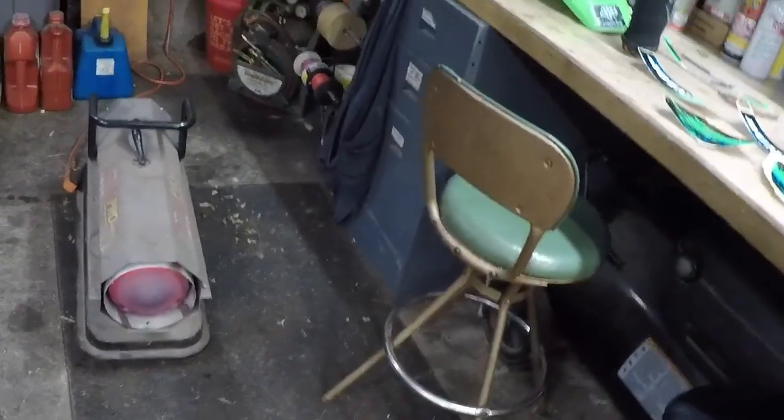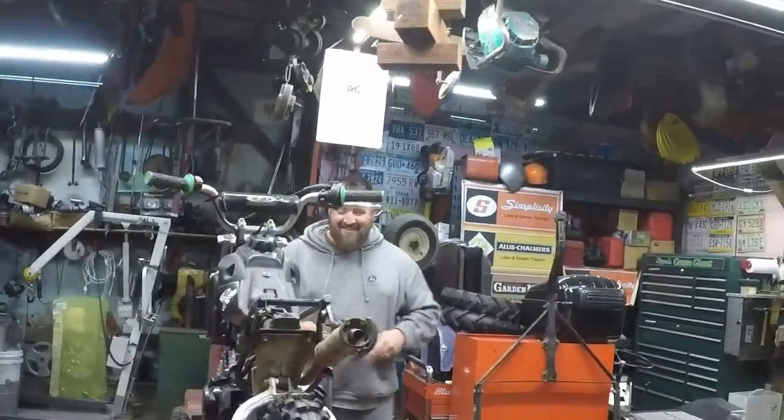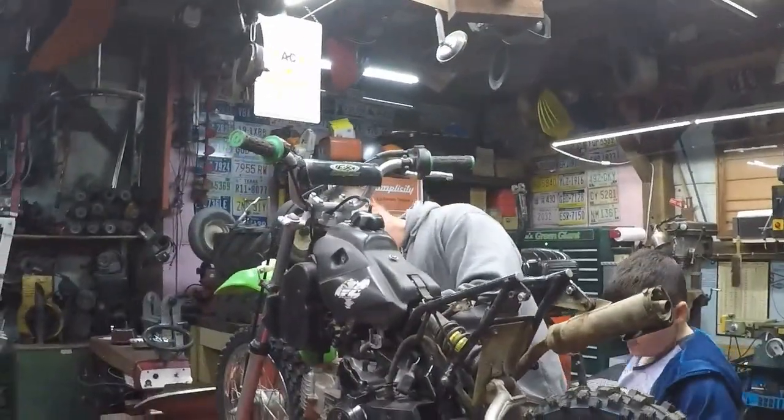Alright gang, pardon the heater noise, you're just going to have to live with it — it's cold out here. We've got Jackson, say hi Jackson. We've got Andy back there — poor old Andy keeps getting a hold of rough stuff, but we got him squared away. We've got a whole bunch of new plastics.